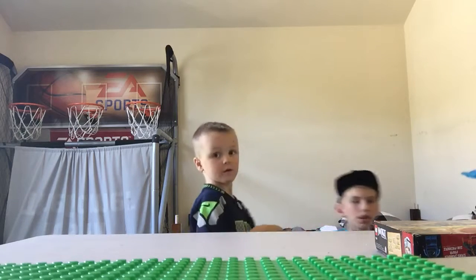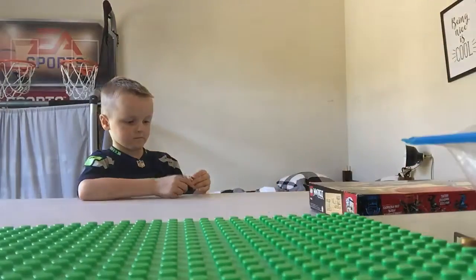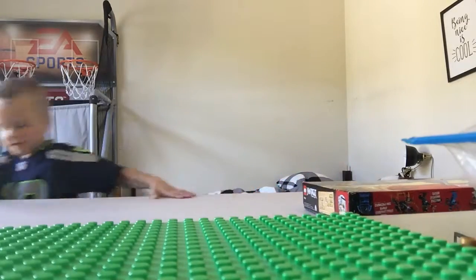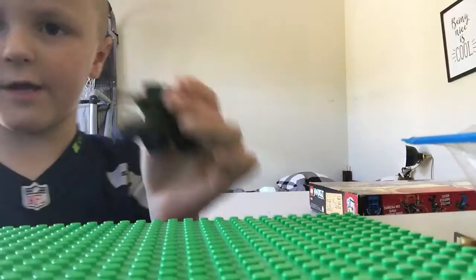We're going to pause the video, and then we are going to show you the Super Tank. Here's the Super Tank, right here.